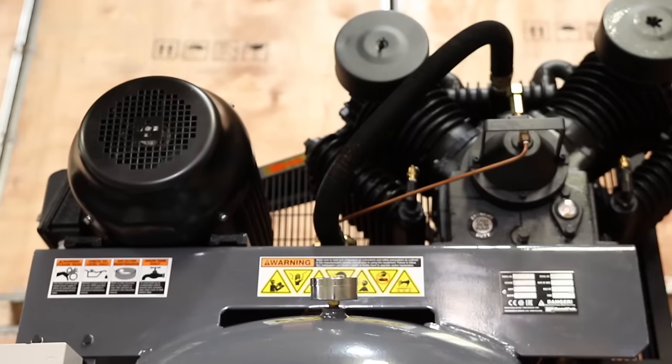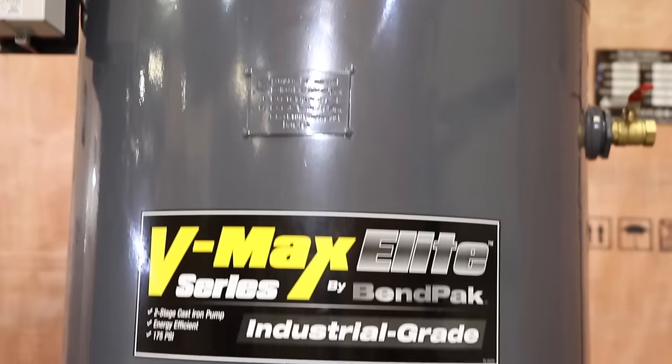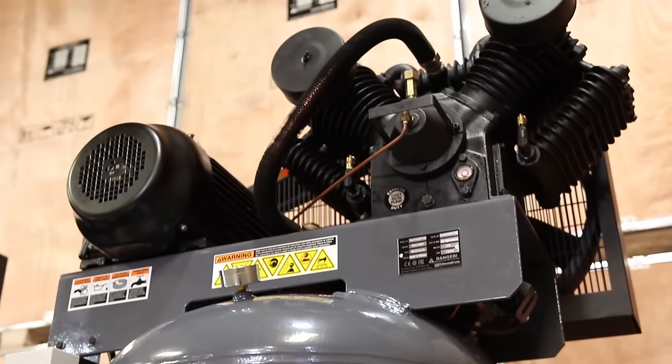If that's still not enough, Benpac offers an even meaner 10-horsepower three-phase motor that towers on top of a mammoth 120-gallon tank. This is the 12-point buck of air compressors.